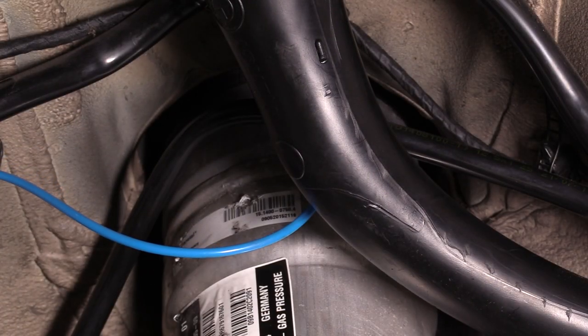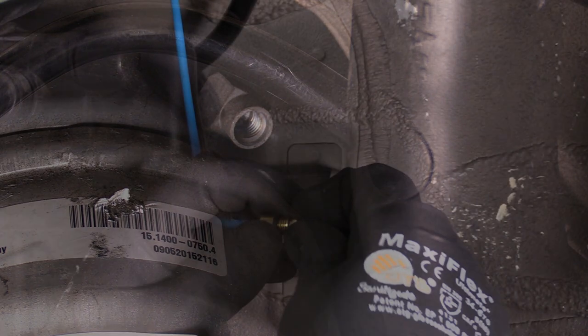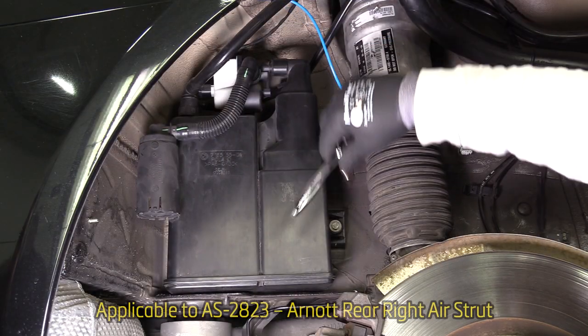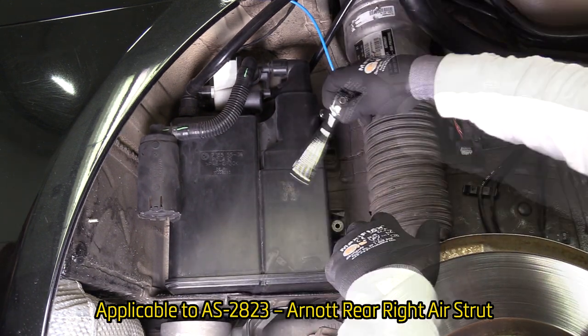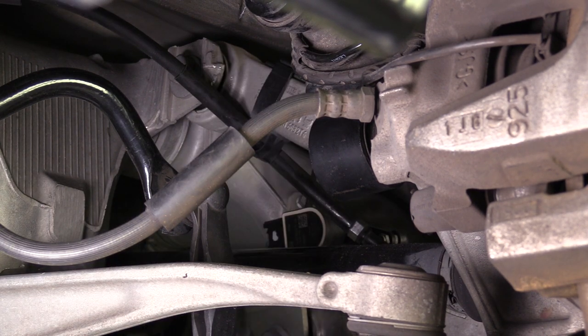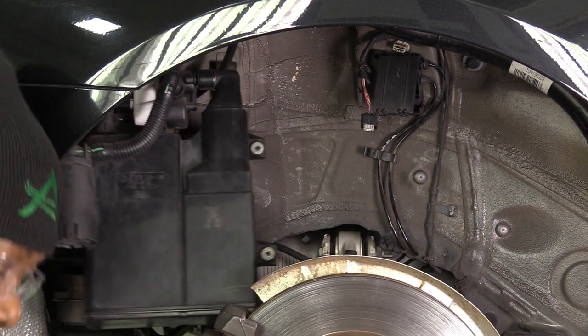Remove the rear air line and check valve from the OE strut to release air pressure. Remove the rear-line fitting from the rear line and discard. Remove housing bolts and push housing aside for easier strut removal. Loosen and remove the bottom mount bolt. Remove the shock from the vehicle. Removal complete.